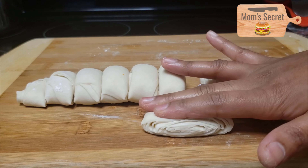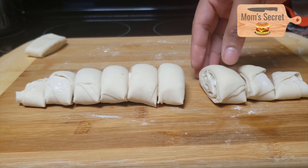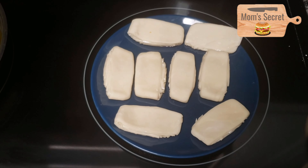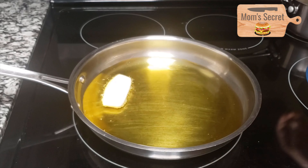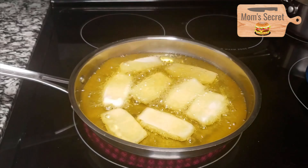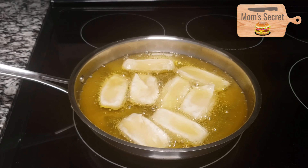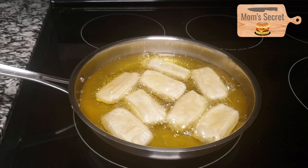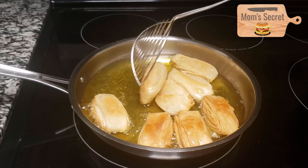Use the rolling pin and roll it out. Now let's deep fry in medium flame. Put on high flame first then reduce to medium flame. Let's cook it slowly for 1 to 2 minutes.